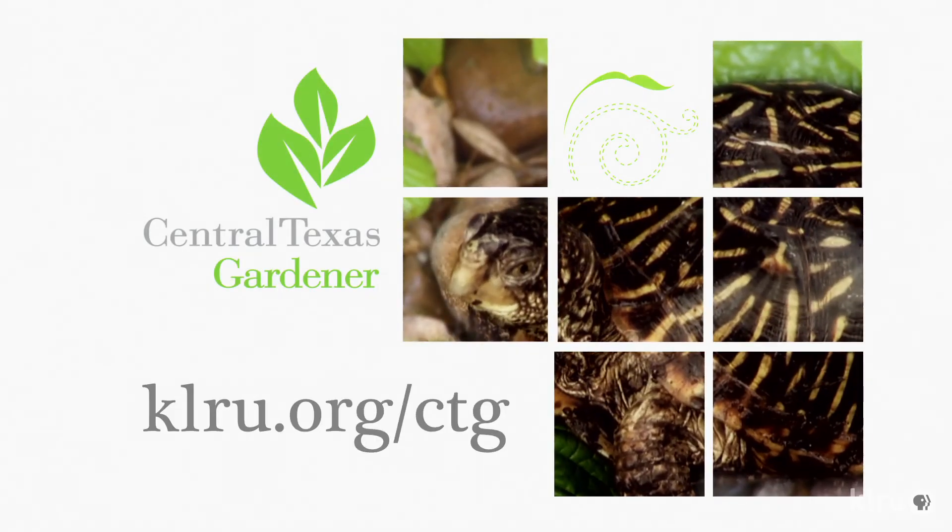We'd love to hear from you, so head on over to KLRU.org/CTG to send us your questions, pictures, and video.